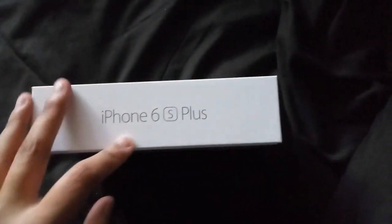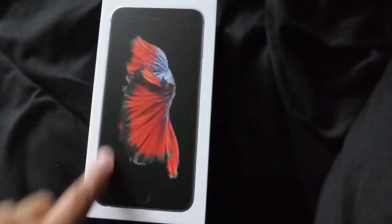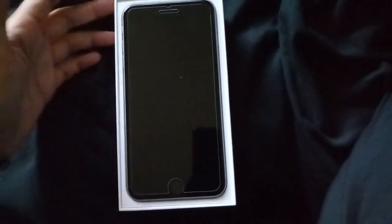So it's going to cost you a decent amount of money. On the side of the box you can see 'iPhone 6s Plus,' the front shows what it looks like — this is the space gray version. On the back it just says Apple; it doesn't really have any specs listed. This is a 5.5-inch display.